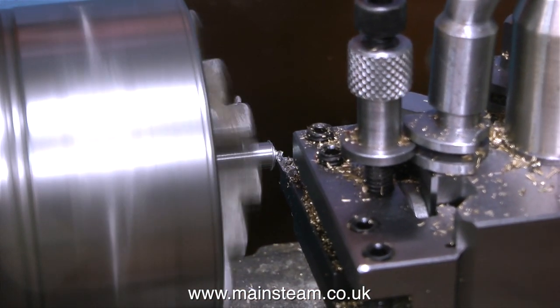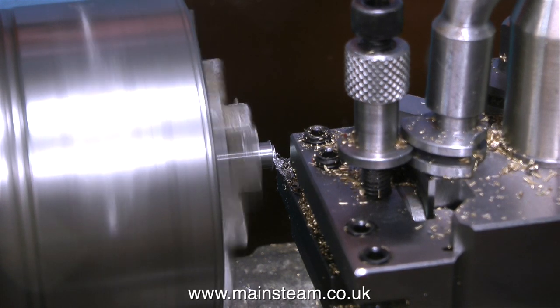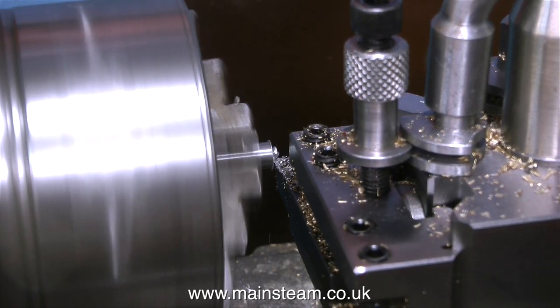Crank pin number one is ready for service, and now it's crank pin number two. I cut this one slightly longer, so I'm just having a bit of fun facing off more than I need to.